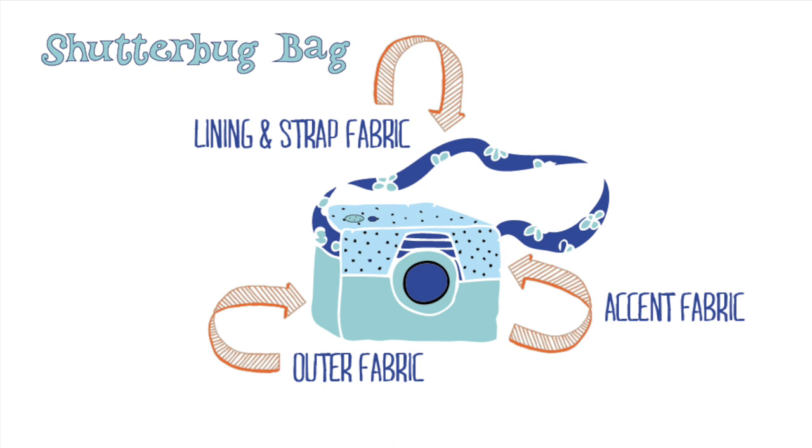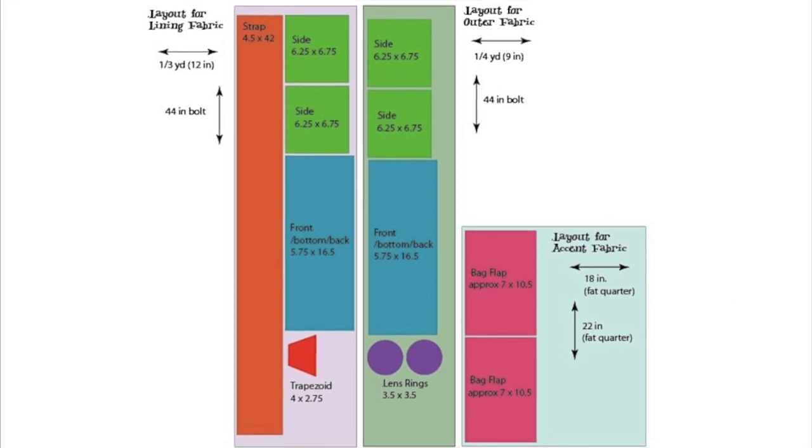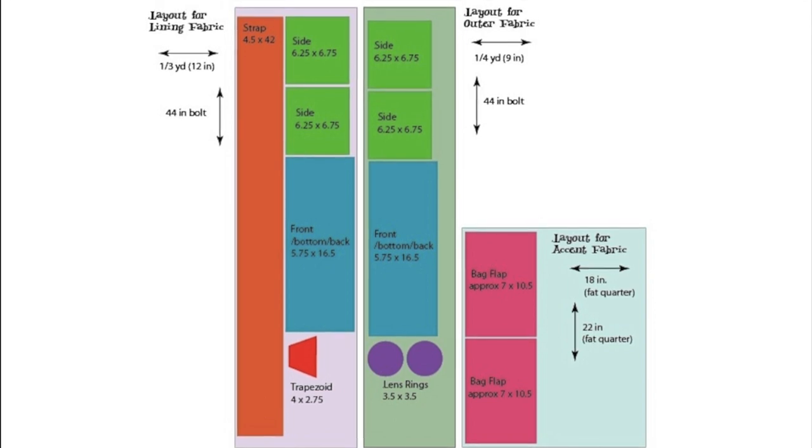You'll need a third of a yard or 12 inches for the lining fabric — this is also used for the strap. You'll need a quarter yard or 9 inches for the outer fabric, and you'll need a fat quarter or a quarter yard of the accent fabric that is used for the bag flap.